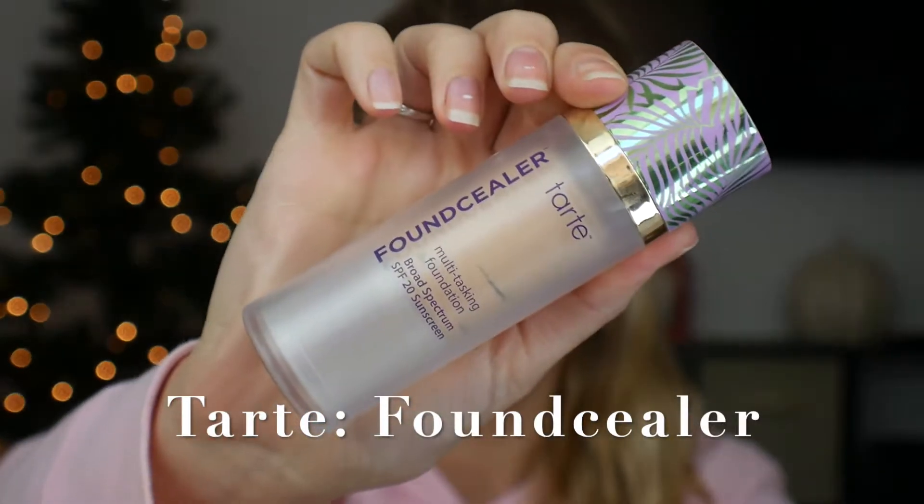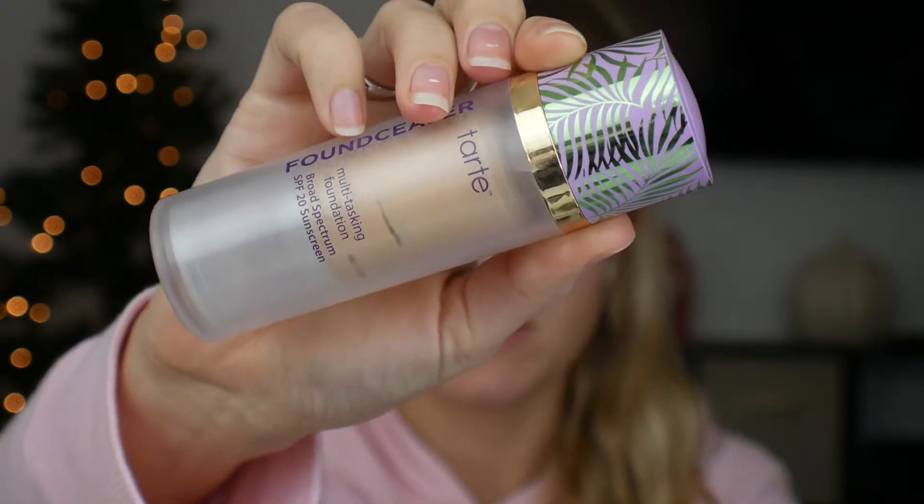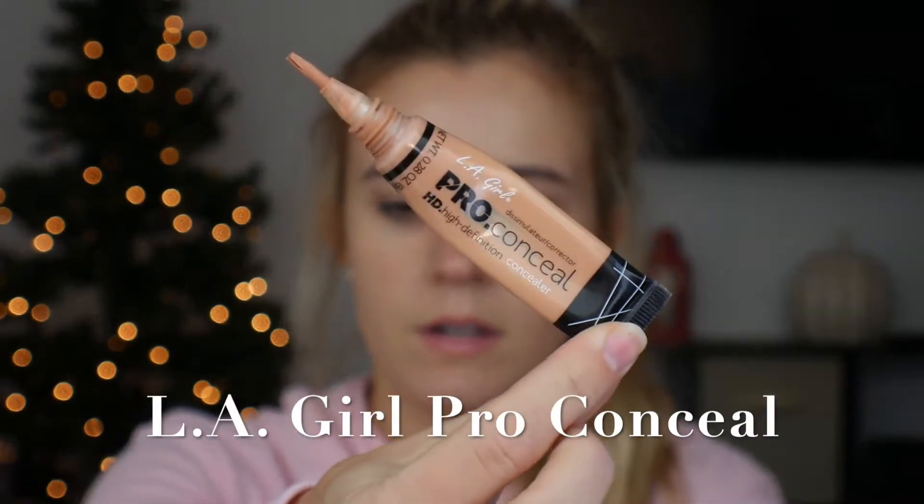For foundation today, I'm going to be using the Tarte Down Sealer, and this is a really great hydrating formula. I like this for my skin. I just pump some on my finger, dot it around my face, and blend it in with a beauty blender. I want a bit more coverage, but before I go in with that, I'm going to go in with my LA Girl Bro Conceal — this one is a peach color corrector. I'm just going to do a bit of that under my eyes because they're really dark right now and need some extra love.